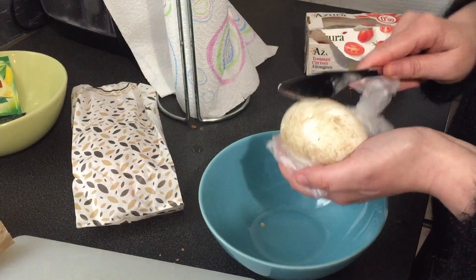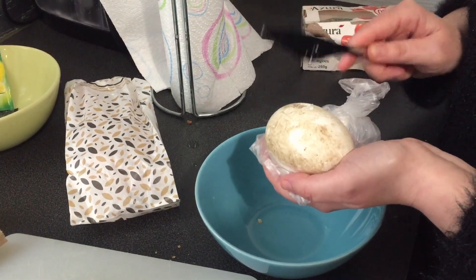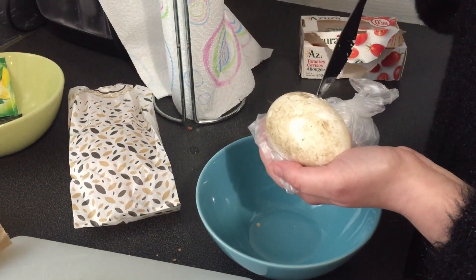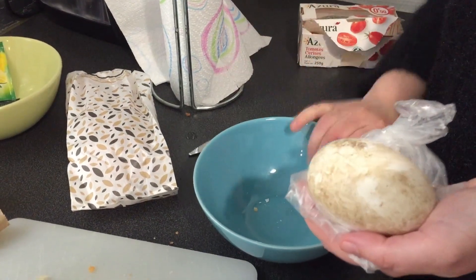Here it comes. Oops. I can't crack it. It's not cracking. How do you crack a goose egg? I should have boiled this. Getting all these pieces of goose egg.